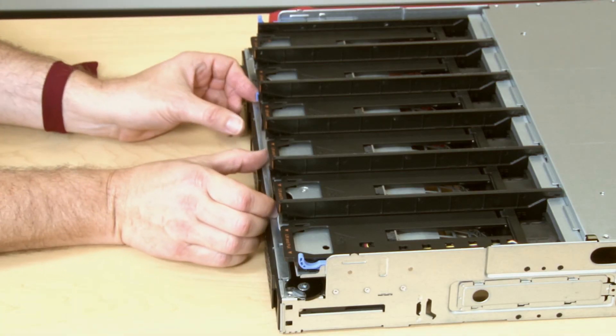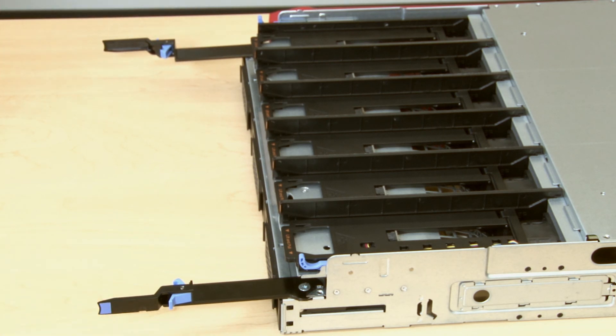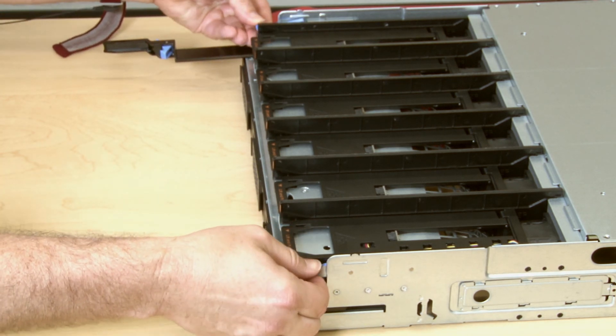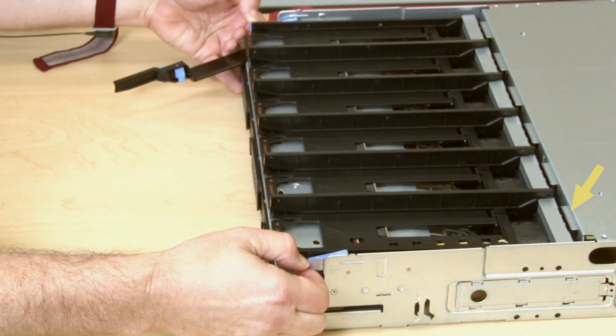Ensure that each compute tray or storage tray release lever is in the fully open position. Press the blue fan cage release latches on each side of the fan cage and then pull the fan cage from under the mounting tabs of the compute tray.